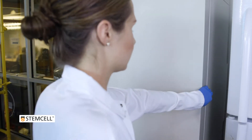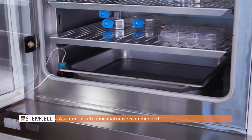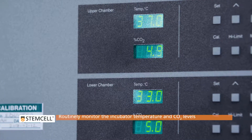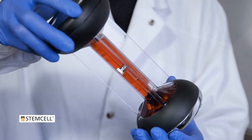Proper culture conditions are critical for optimal CFU growth. We recommend the use of a water-jacketed incubator that includes a water pan in the chamber. Best practices include the routine monitoring of both the temperature and carbon dioxide levels within the incubator.